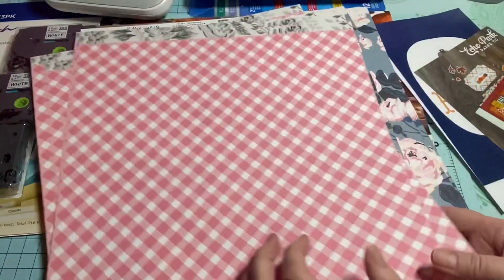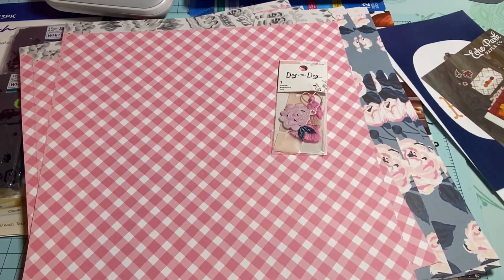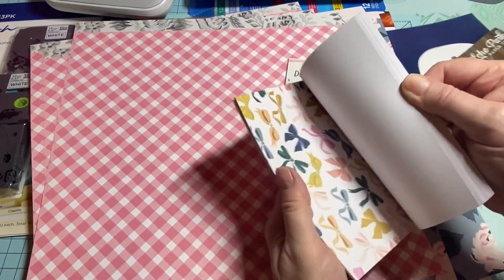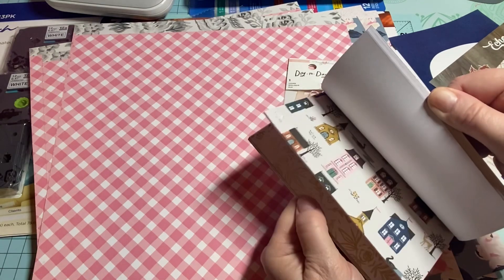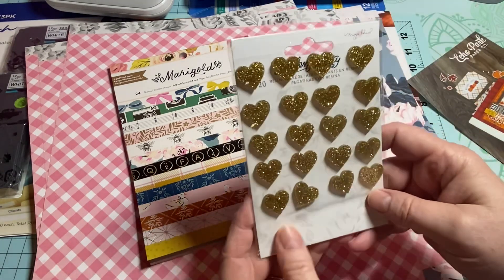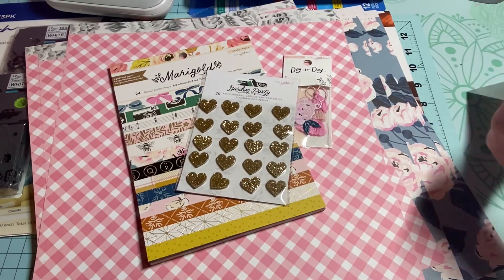Then I ordered a couple of embellishments — little things. This is all Maggie Holmes. I also ordered this Marigold six-by-eight, and then lastly these right here — these are Marigold as well, from the Garden Party collection. I thought those were pretty, so anyway that is what I picked up.